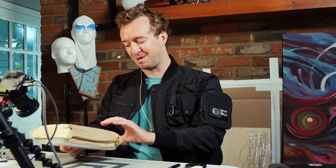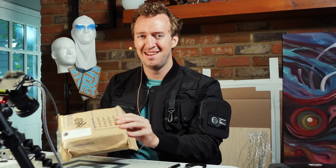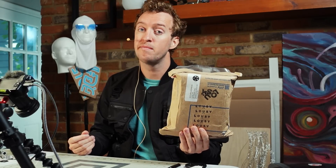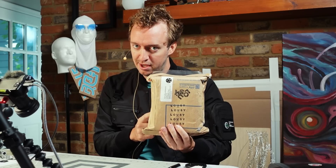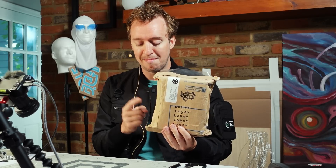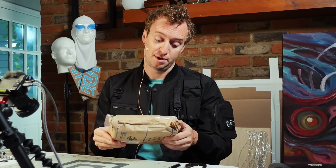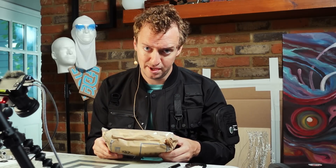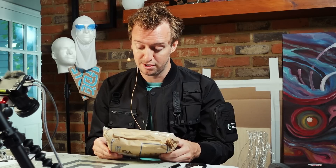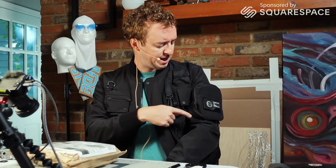Hi everyone, my name is Peter and today we're going to be looking at a thing called Lousy Ink. These pens are apparently, allegedly, and legendarily made of recycled printer ink and shipped to me all the way from Australia — practically another planet as far as I'm concerned. This video is sponsored by Squarespace.